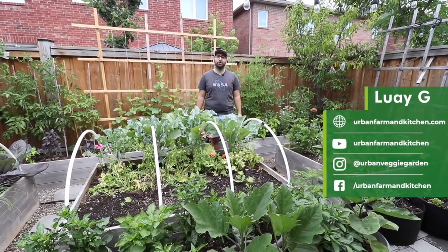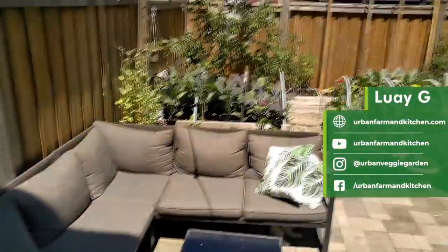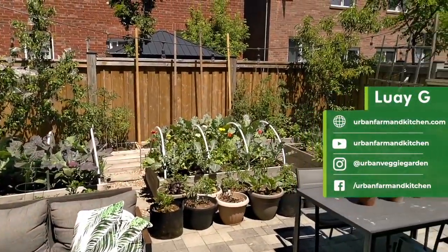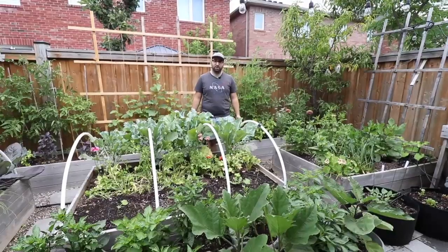Hi, I'm Luai and I'm an urban gardener and food grower in Toronto, Canada. I'm going to give you a tour of my backyard space as well as my lobby plot to show you exactly how I grow food for myself and for my family in this small space.